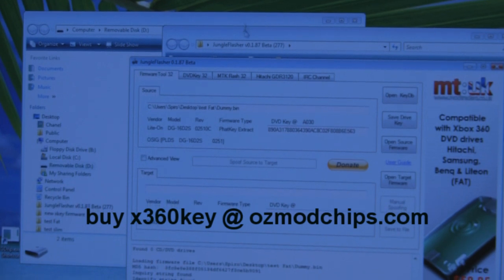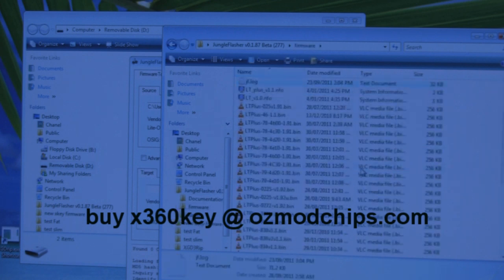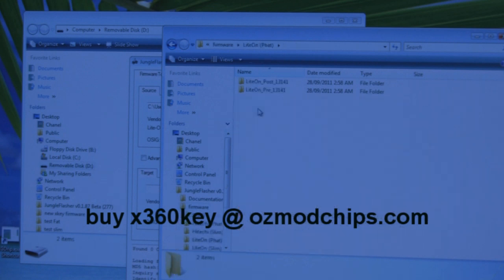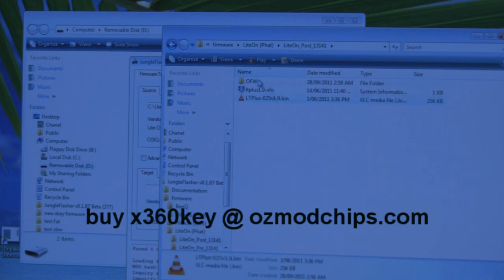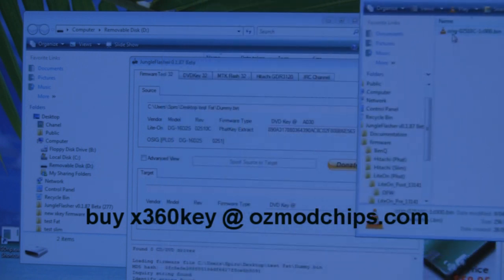Your target should be original firmware. This doesn't come with Jungle Flasher, but there's a firmware folder included. You'll need to Google the files — search for something like LT 1.91 or LT Max. Find the original firmware file for your drive type: BenQ, Hitachi (Tachi), Samsung, or in my case Liteon fat. Navigate to post-13141 for the new firmware, select the original firmware file (not LT Plus custom firmware), and drag it into the target section.